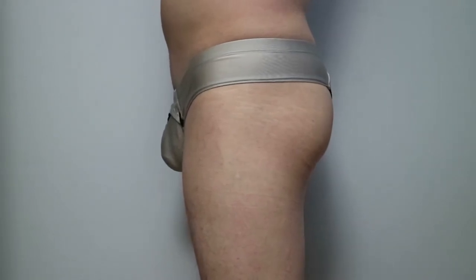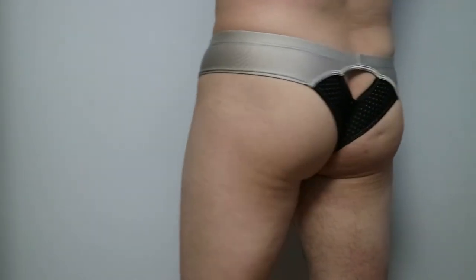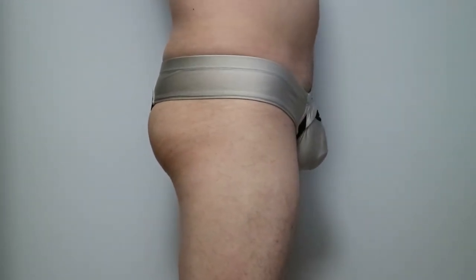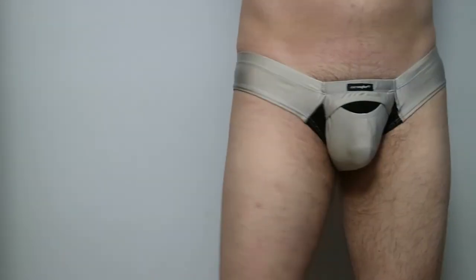The side is higher on the waist and also a bit thicker in width. The back side is a thong design and the mesh fabric fits between the butt crack, with an opening just above the crack to allow air to flow.